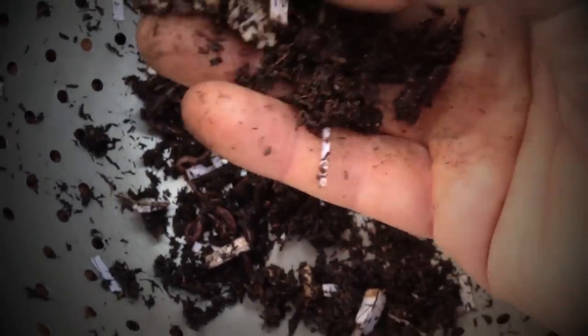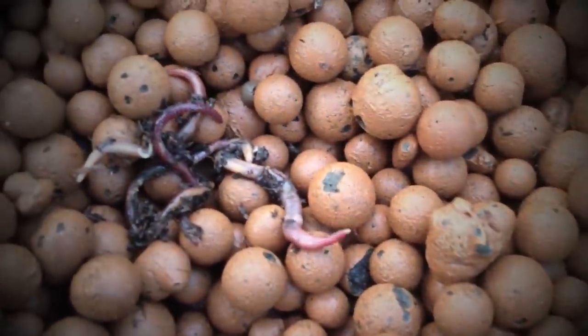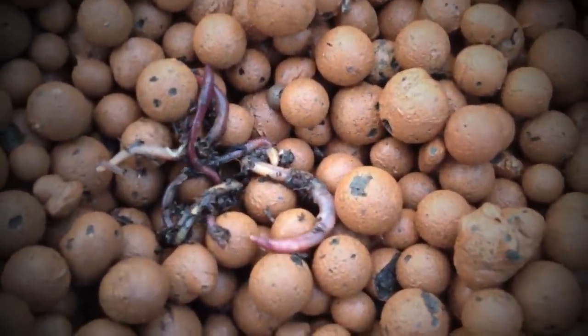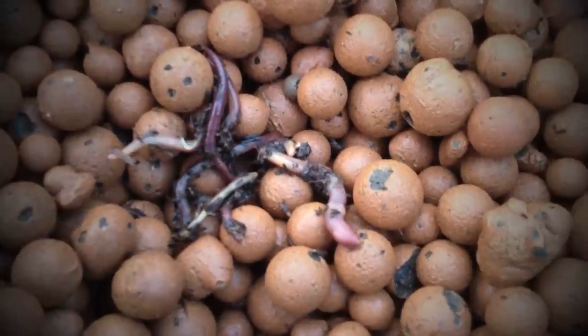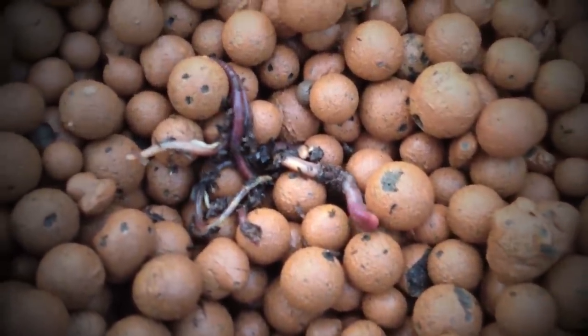We're getting pretty close to the end. You usually find there's a few lazy little creatures who don't like to go through, so what we do with those little fellas is we just pick them out manually and put them into the bed and let them bury themselves. You see they really don't like the light — they like to go down and find a nice dark spot, away from the predators, away from the birds.